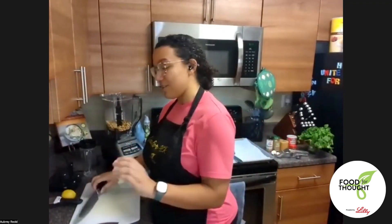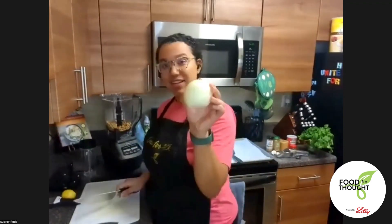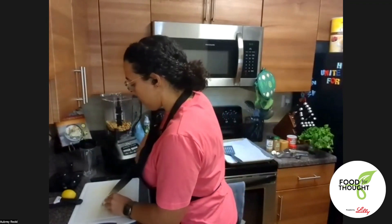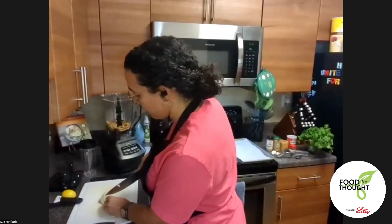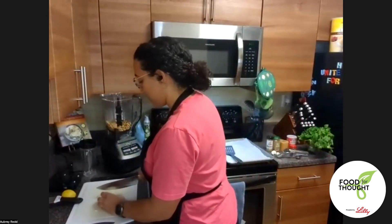I have half an onion here — I got this from Lancaster Farm Fresh. I'm going to cut the end off first so it has a flat bottom, then cut it in half. I want this to be a rough chop. When we put it in the blender it'll help chop it up, but I don't want a huge chunk of onion in my falafel, so I'll cut it a bit smaller.